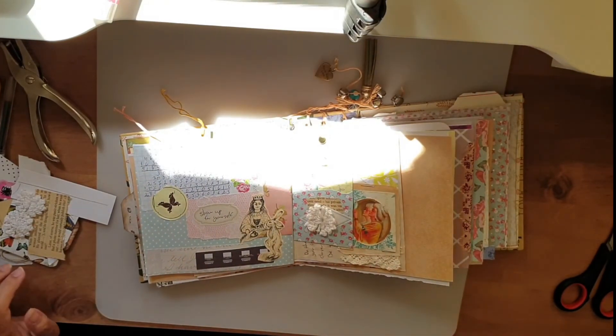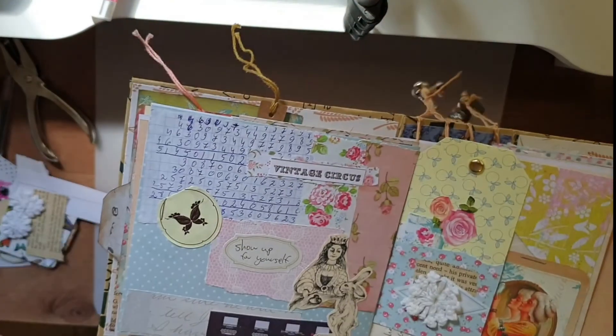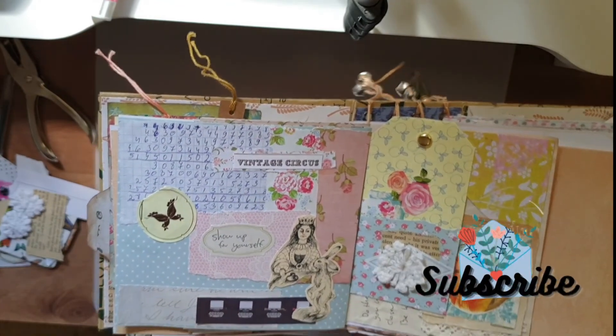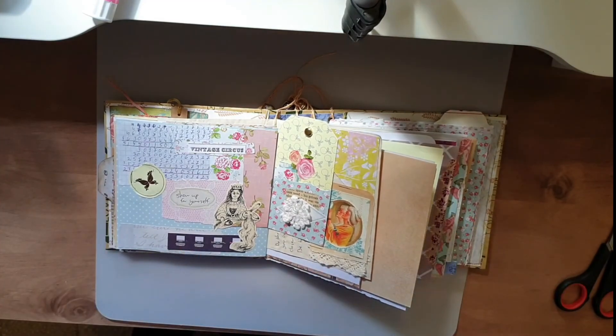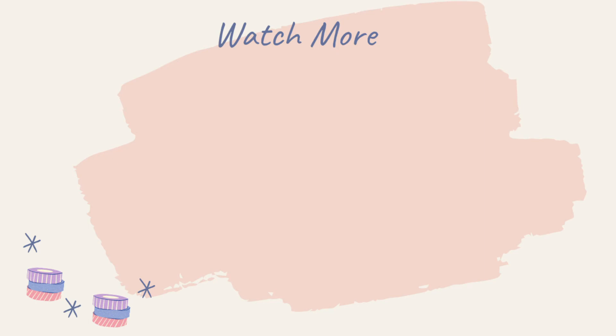So these are my final pages. I hope you enjoyed this process video. Feel free to like this video, subscribe, write your thoughts in the comments below, and if you like this video maybe you'll like another video that I made. Thank you so much for watching and I will see you next time, bye!